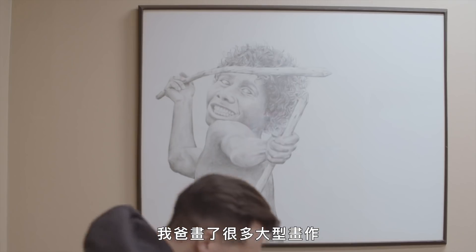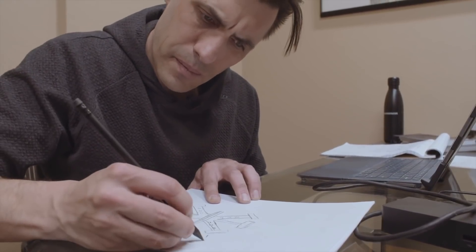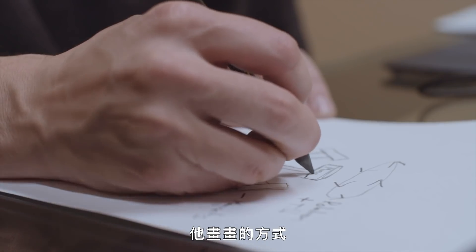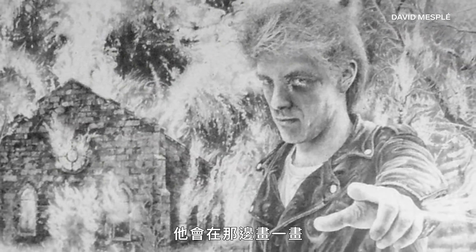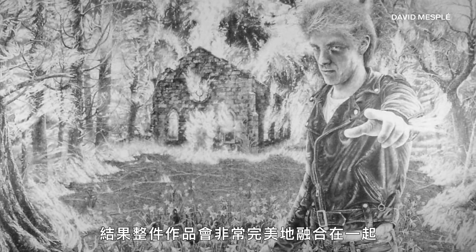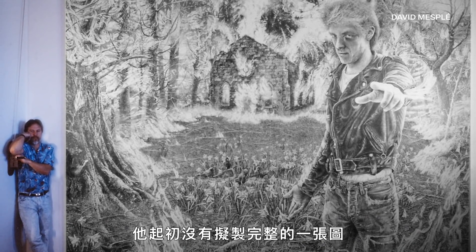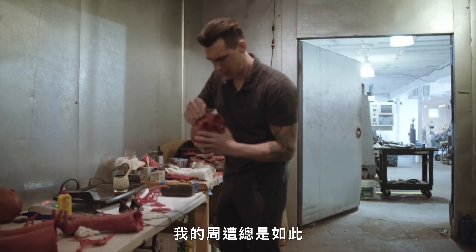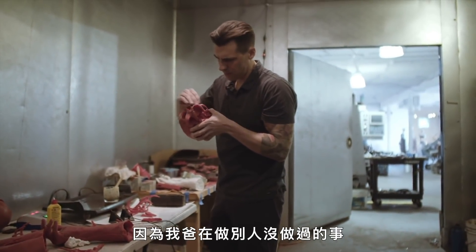My dad's done tons of huge drawings. I still remember one drawing he had done — this thing was massive, like nine feet by fourteen feet. Just the way he would draw, I was really blown away. He'd do a section over here, then a section over here, then a section over here, and then the whole thing would completely come together, absolutely perfect. He didn't really outline the piece as a whole — it would just all fit together all of a sudden. I was around this all the time — this sense of wonderment and awe, because my dad was doing things that no one else was doing.